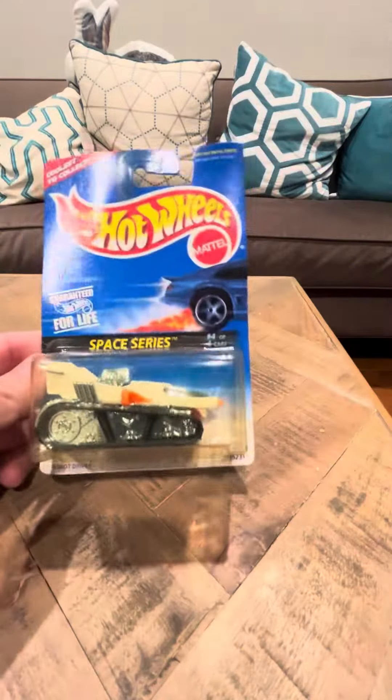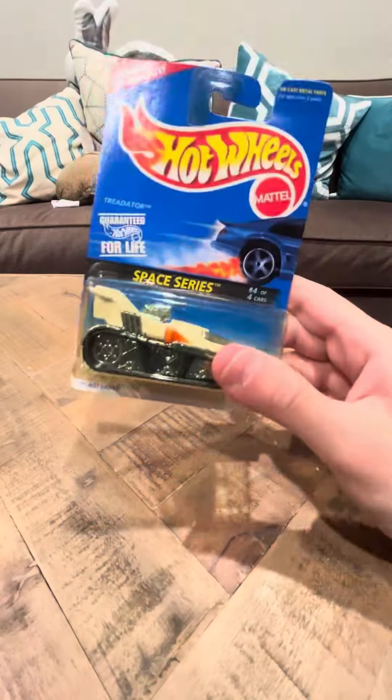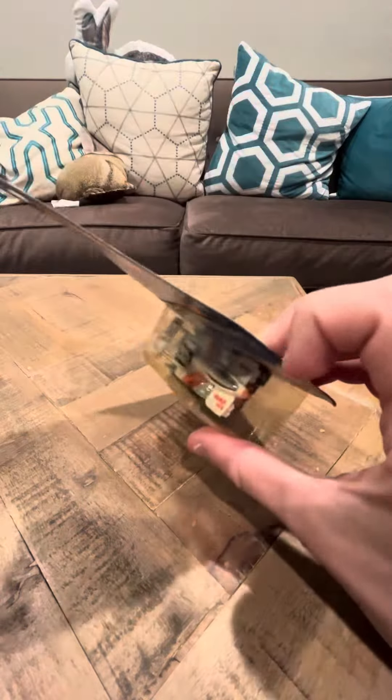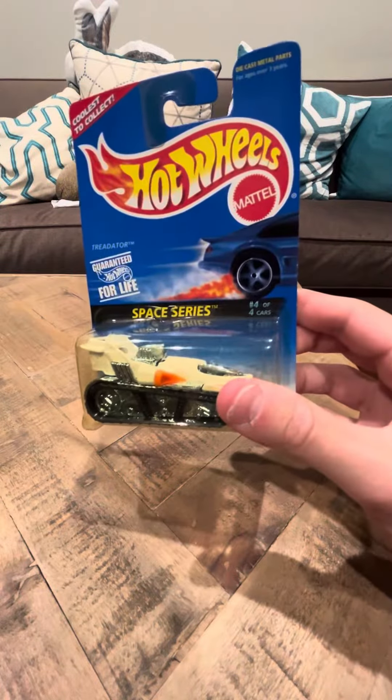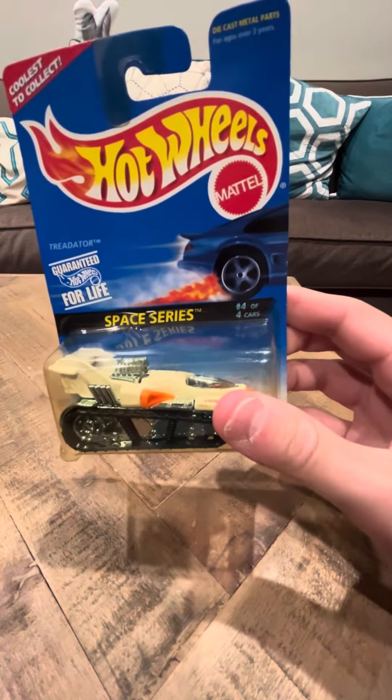I don't know why exactly this particular version of the Tredator is rare compared to some of the other Tredators I've seen. And I believe the car inside is white — I don't believe it's a yellow color, I don't believe it's been discolored, I believe it's just the bubble. But it looks like it's in good shape. It is from the Space Series, number 3, 4 of 4 cars.